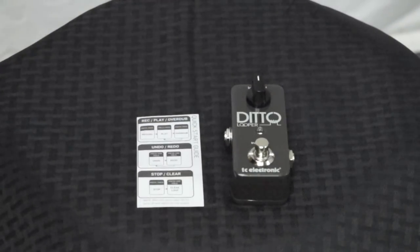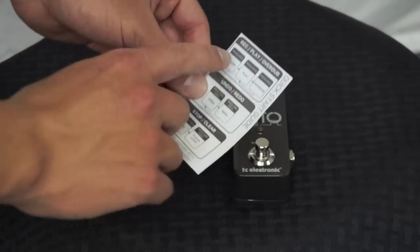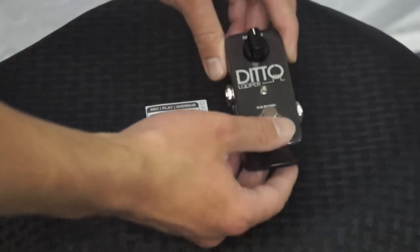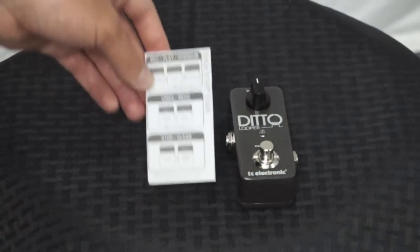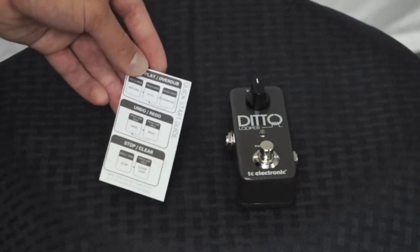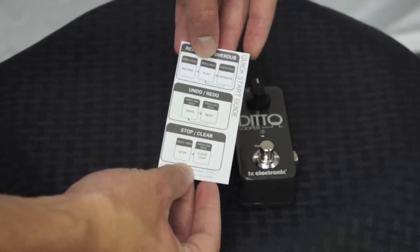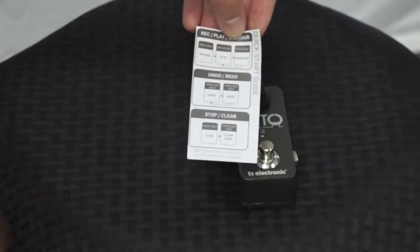Let's go over now how to use the Ditto Looper. Like I mentioned before, it comes with this quick start guide, which really runs through the simple steps of using the unit. It really is that simple — since there's only one button to push, you only have one command to do, and once you get the hang of it, it's an extremely effective tool. Basically, you push once to record, push once again to play, and then when you want to overdub, you click the button once more and play.